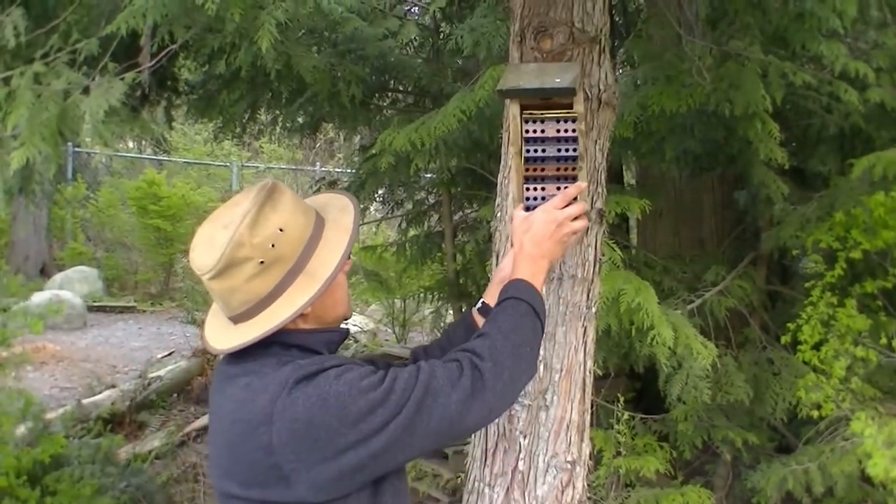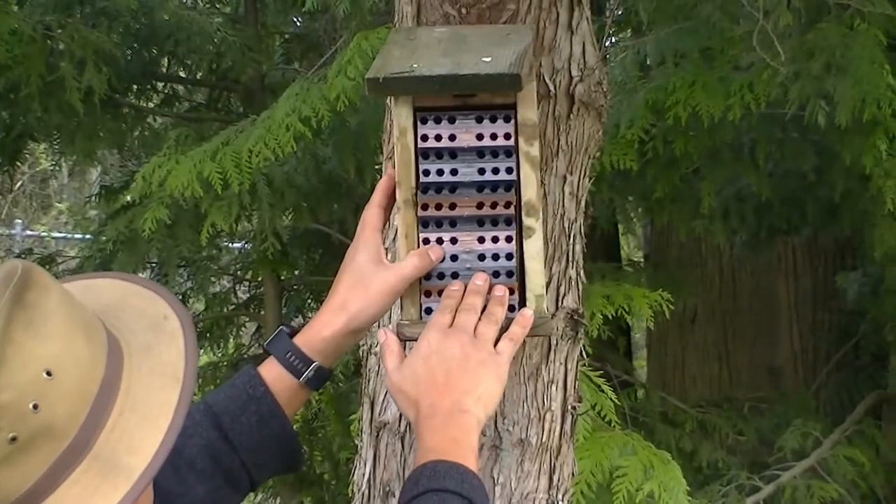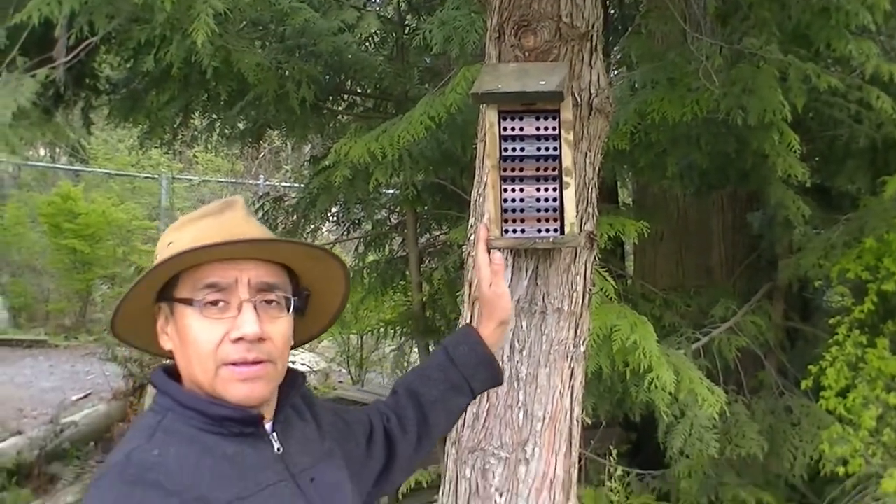We are going to place it in its little house. What we do is just take the mason bee trays and slide it in there. Alright, so that is ready. This mason bee house is ready for the spring.